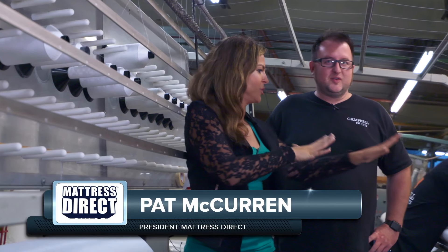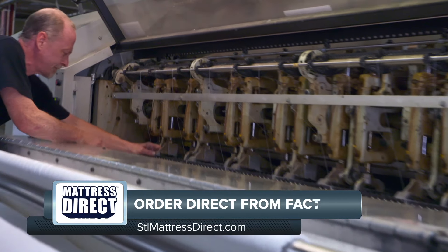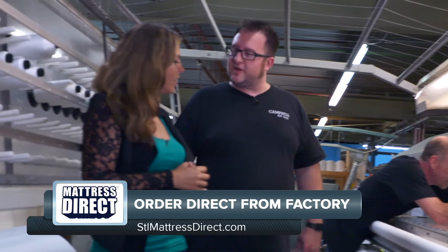What is this machine behind me here? Well, today we are going to quilt the top for your new mattress, and so this quilting machine is getting ready to build the cool sleeping top of the Campbell Heritage Collection — this is going to be part of your new Truman Firm mattress.